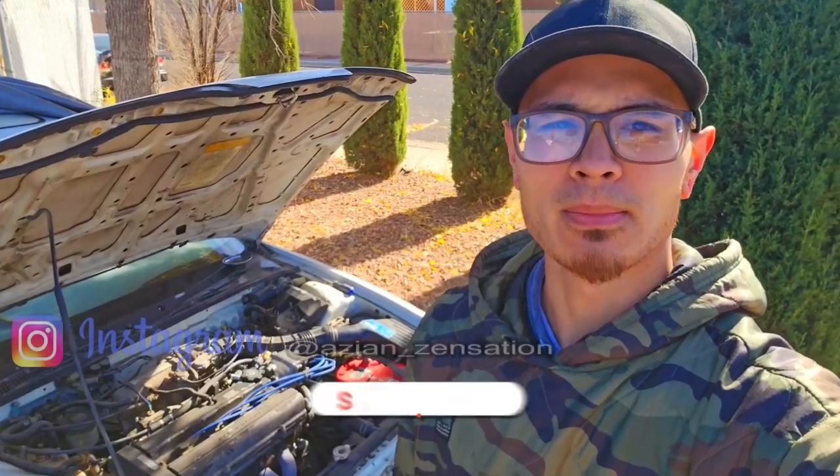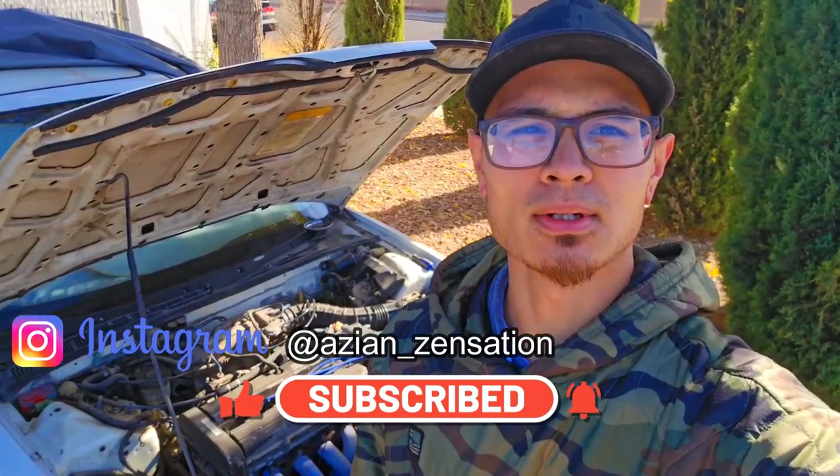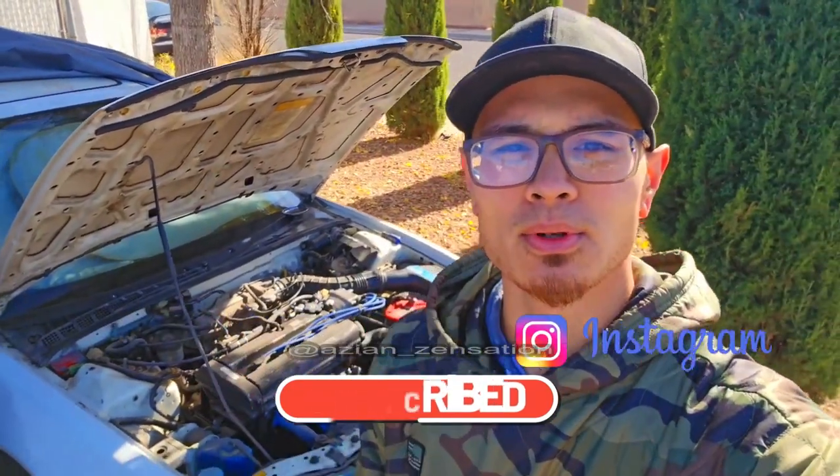If you have any questions, hit me up on Instagram at Asian underscore is in station. I'll do my best to answer you guys as fast as I can. Hopefully you guys found this video useful, and I'll catch you guys in the next one. Thank you for watching.